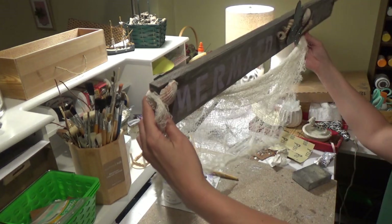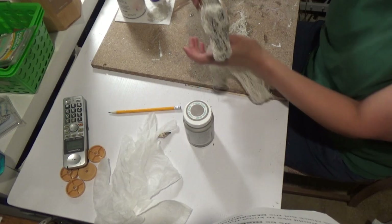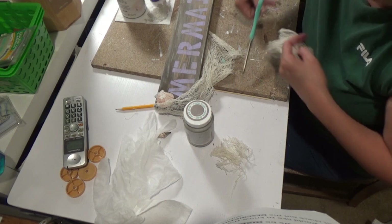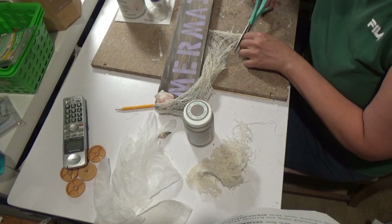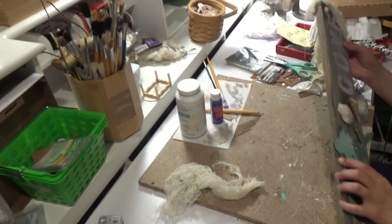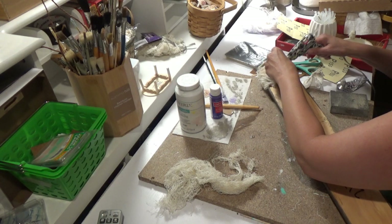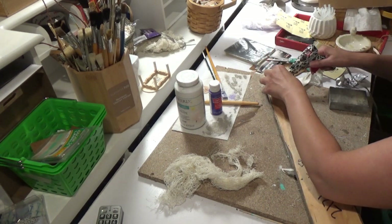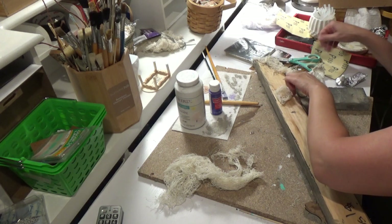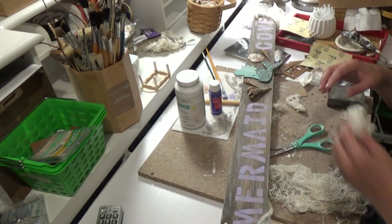Now it's time for the fishing net. This is not really a fishing net from the Dollar Tree — it is from the Dollar Tree, however it is sold at Halloween time. It's more of that spooky netting, but I like to use it as fishing netting because the actual fishing net is very spaced apart and the strings are spaced apart and I don't love that. So I'm using this as if it's fishing net. I'm cutting it to size, putting the glue down, and then rolling the netting and sticking it into the glue. I find it's easier when I roll the netting, so it's not just sticking to my fingers all over the place.